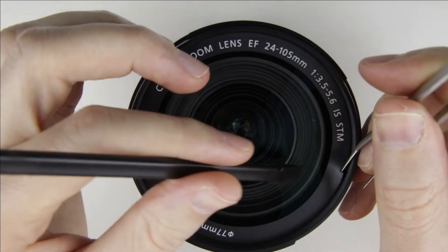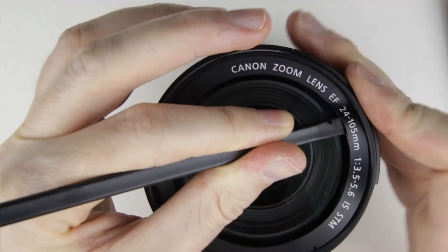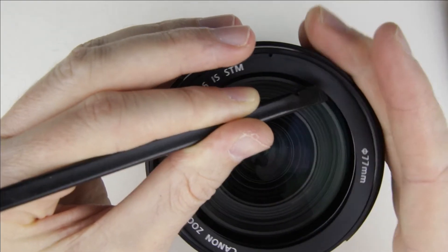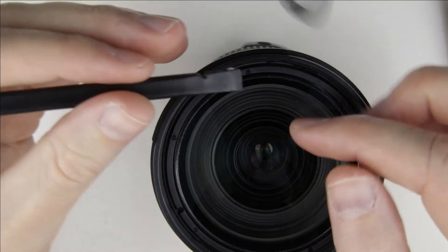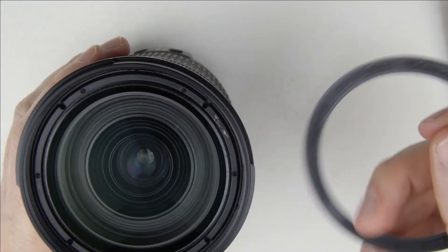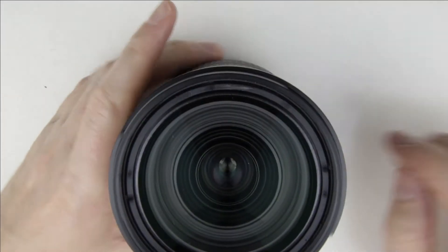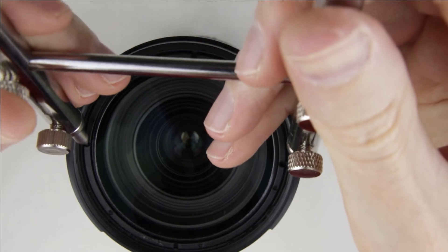Use metal tweezers to lift up the covering a little bit, then use a plastic spudger to remove it. Use a lens opening tool and a suction cup to remove the front lens element.